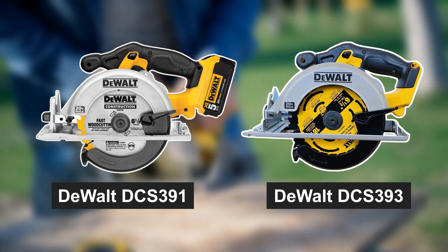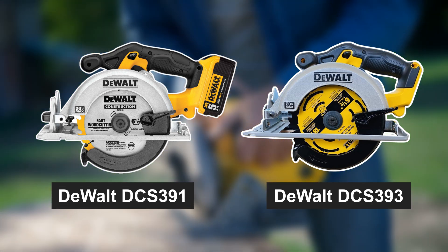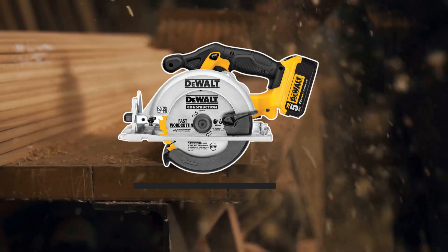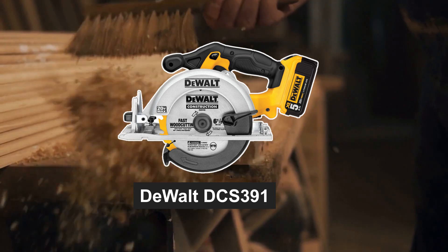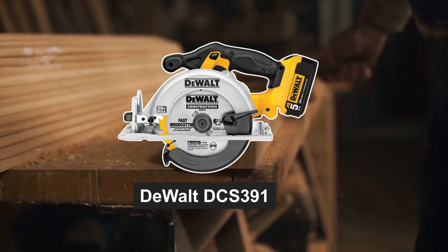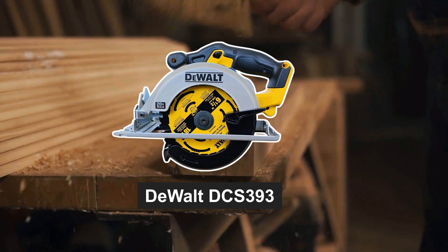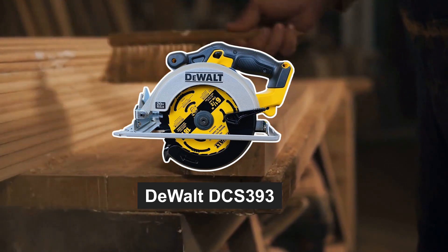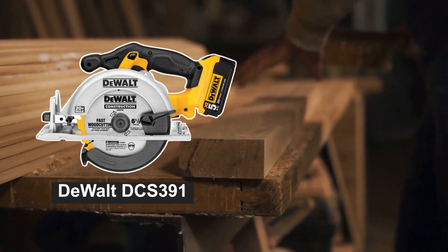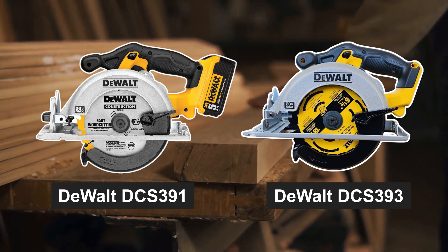So, which one should you choose — the DeWalt DCS391 or DeWalt DCS393? It really depends on your specific needs. If you prioritize portability and versatility for general woodworking tasks, the DeWalt DCS391 is an excellent choice. On the other hand, if you're working with thicker materials and require deeper cuts, the DeWalt DCS393's larger blade may be the way to go. Both saws are built to the high DeWalt standard, ensuring that no matter which you choose, you'll have a reliable tool by your side.